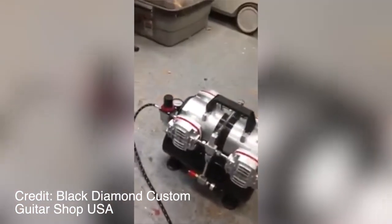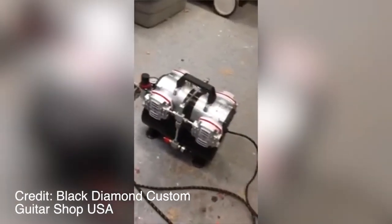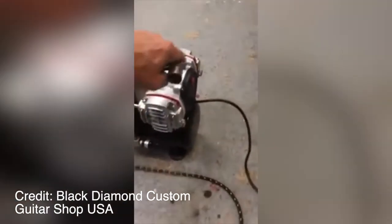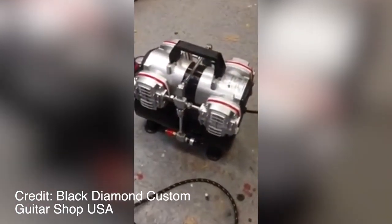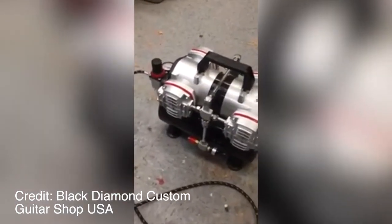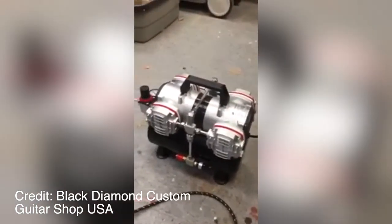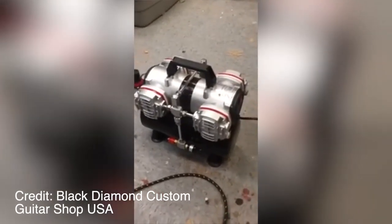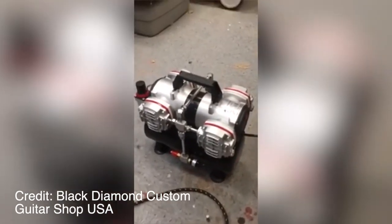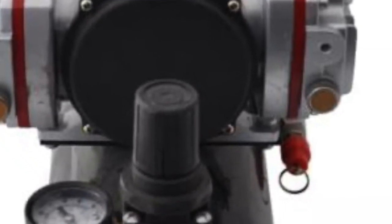Master Airbrush Model TC-848 High Performance 4-Cylinder Piston Air Compressor is 16.5 inches wide, 13.4 inches deep, and 20.3 inches high with a shipping weight of 24 pounds. Neither too big nor too small, it is perfect for hobbyists or professional artists who want to keep their painting space simple without sacrificing power output.